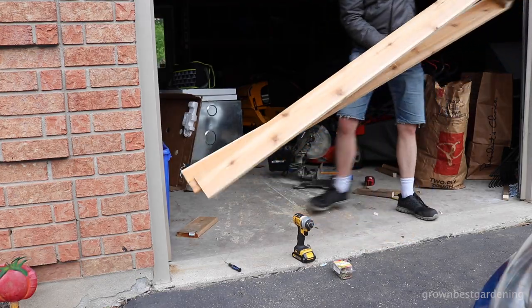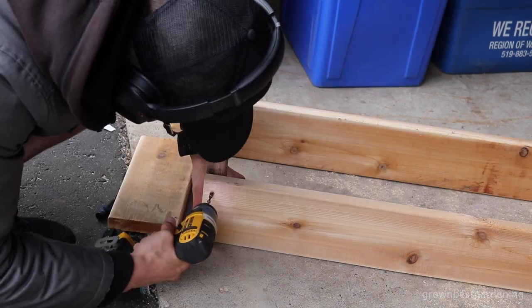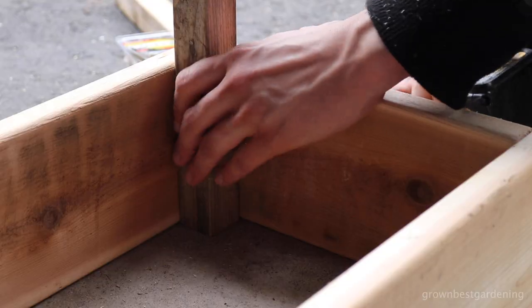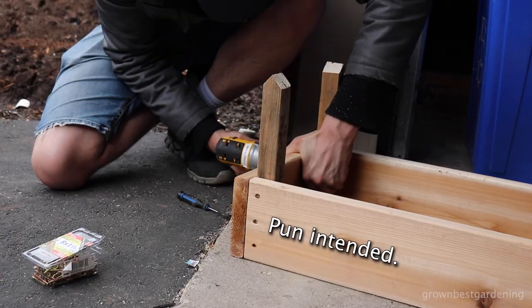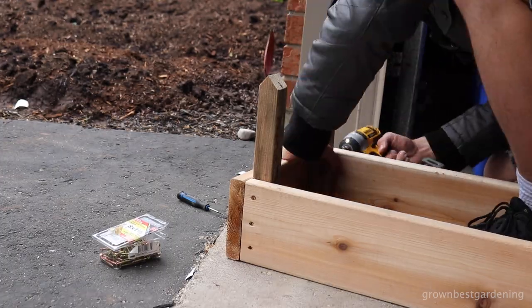Not only do the posts in each corner provide an attachment point for the planks, but they also serve to anchor the garden box to the ground. I screwed up here and was inconsistent with the direction of the sharp ends, but it really doesn't matter.